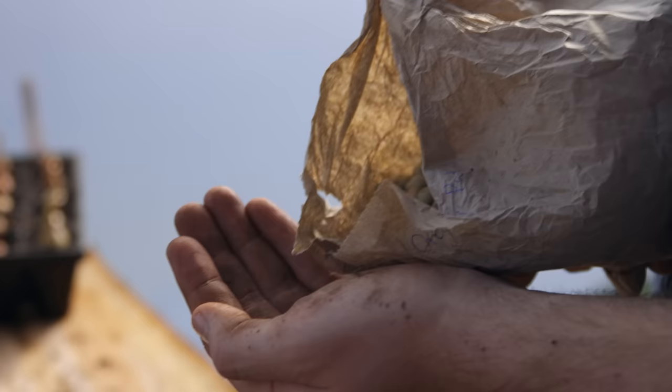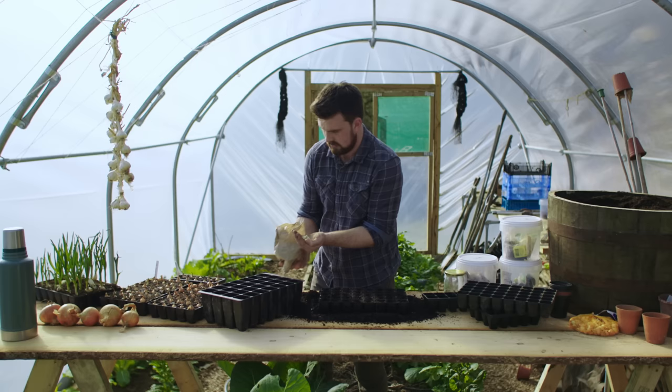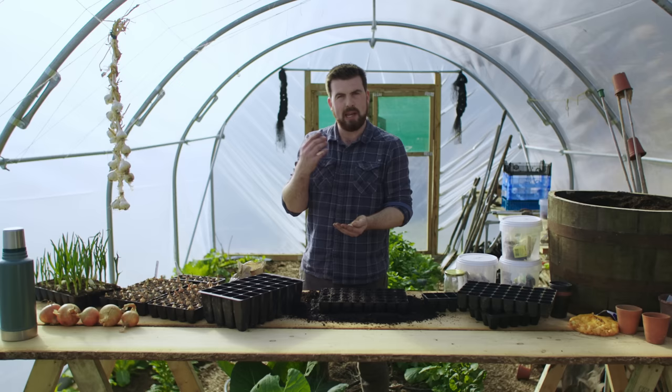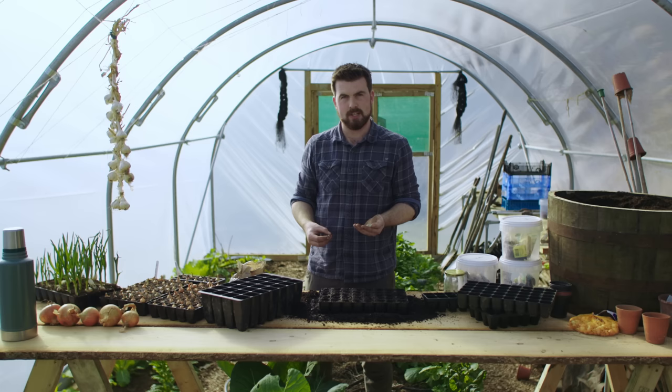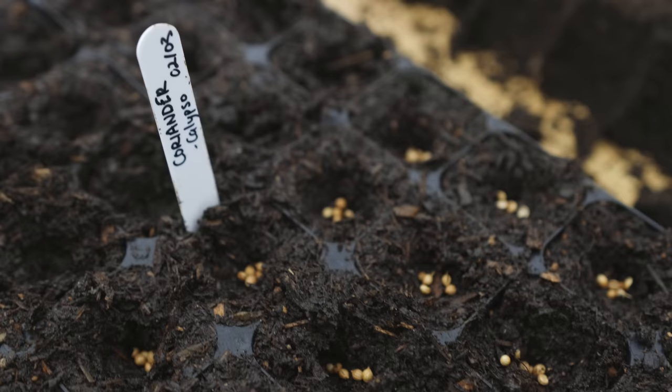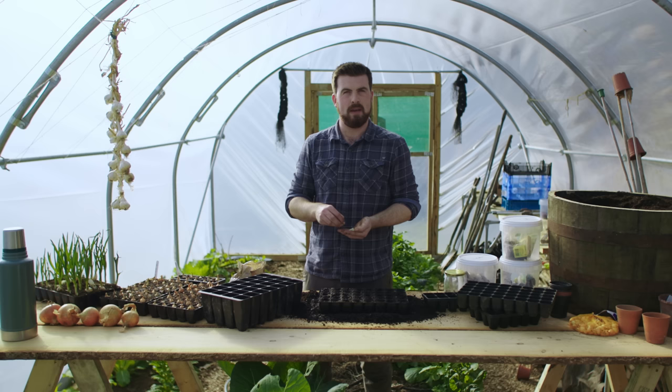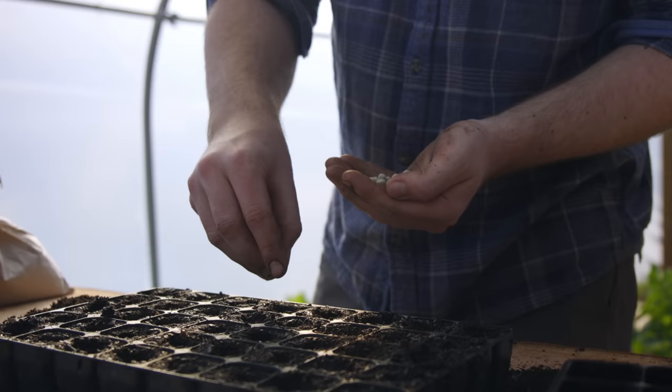I'll pour the seeds out into my hand — there I've got all of the pea seeds ready for sowing. With peas I'm not going to be planting one seed per module. There's this great thing called multi-sowing that allows you to raise two, three, four, sometimes five times as many plants from the exact same space. It's been around for many years, traditionally used by market gardeners, and people like Charles Dowding have certainly popularised the method for home gardeners. So I'm just going to drop three pea seeds into each hole.